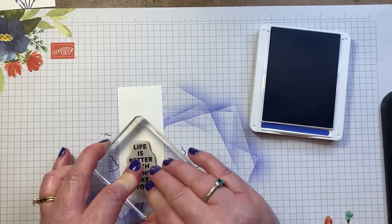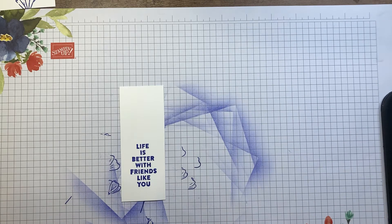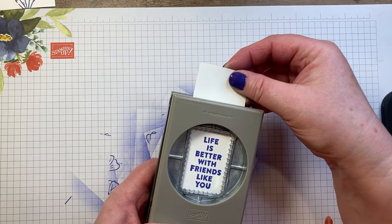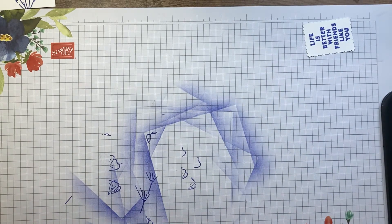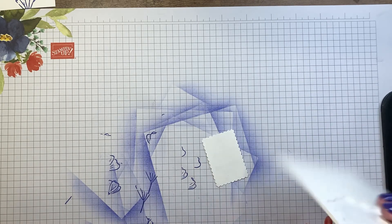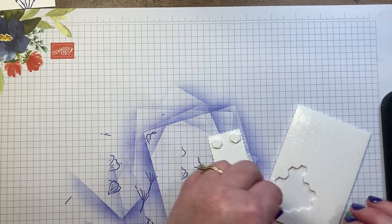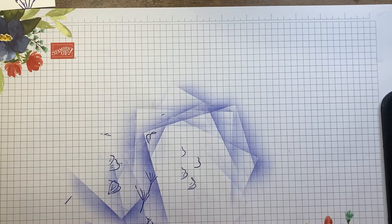I have to center the sentiment because I'm going to be punching it out and I didn't pick a super generous piece of card scrap. The punch I'm using is the rectangle postage stamp punch — I'll just slide that in and center it. I like to stamp my sentiments and images prior to die cutting or punching because I find it's easier to center them. Then we'll be popping this up on our card over a piece of ribbon, so I'm going to add my dimensionals to the back, leaving the center open so that the ribbon is covered. I can set that aside now.